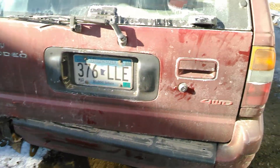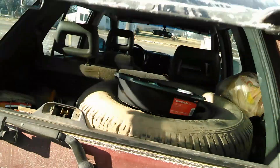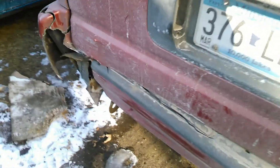Okay, so this is me trying to open the tailgate. Push this, then lift the glass up and see if we can open the tailgate after the accident, since it's all crushed and bashed together.